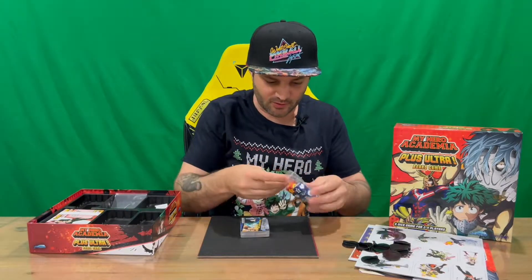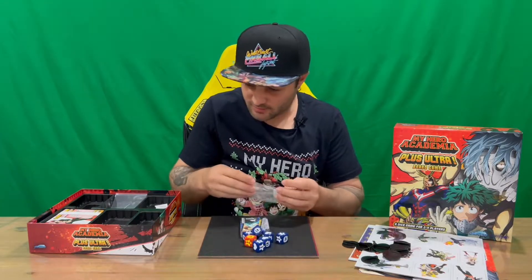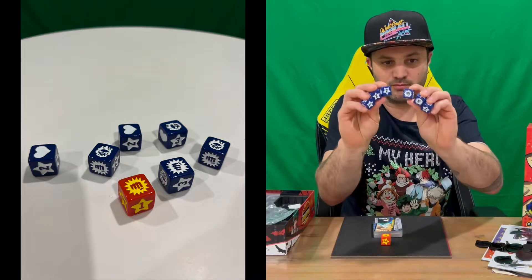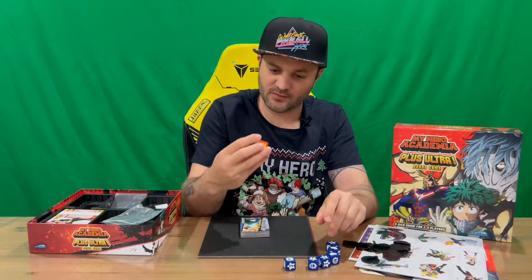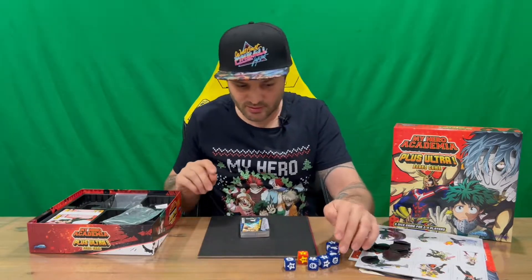We've got our dice up next — quite large. You don't normally get dice this size. You've got six blue dice with numbers and images on them, and a red one with the same images. So there are seven dice included.